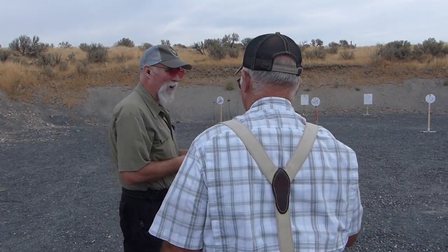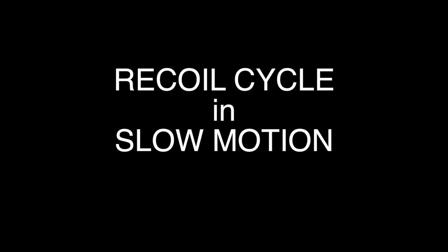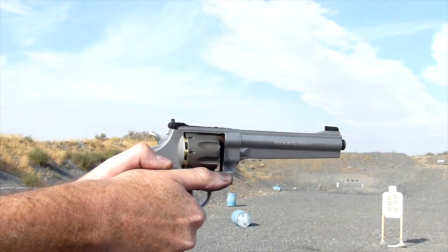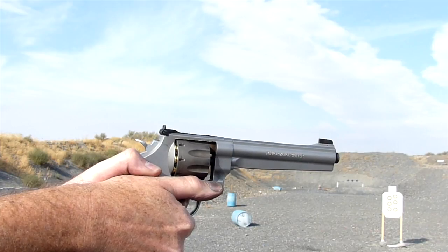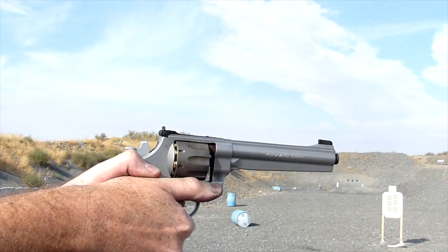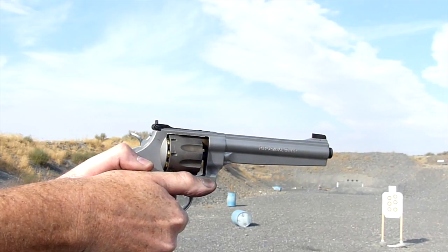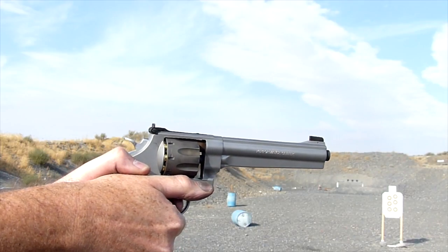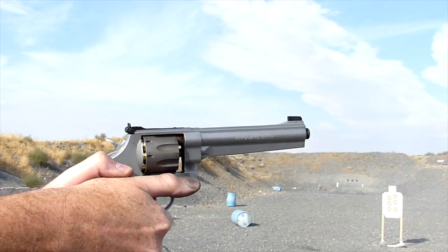I want to average fives so bad, and that's not even very good. I just thought if I could shoot fives I'd be adequate. That's it.